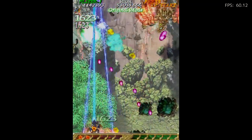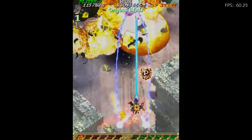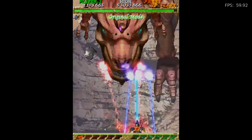I believe we're coming up on the first boss. This is the first boss — it's a dinosaur, like a T-Rex. How cool does that look? It's really fun.